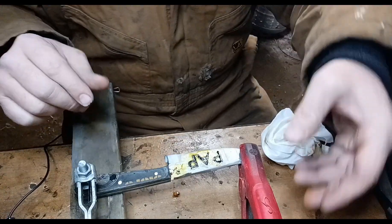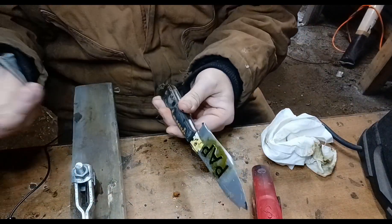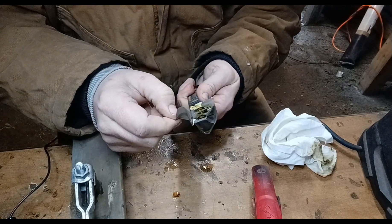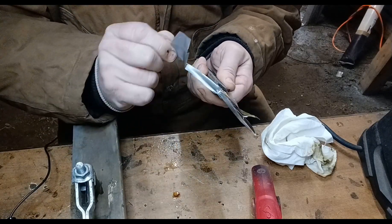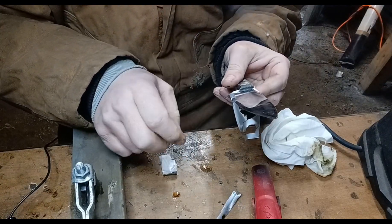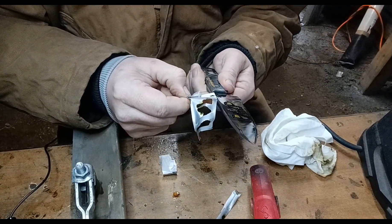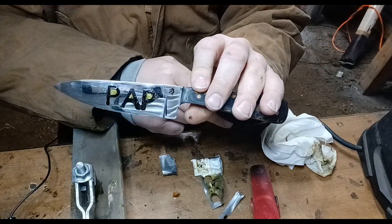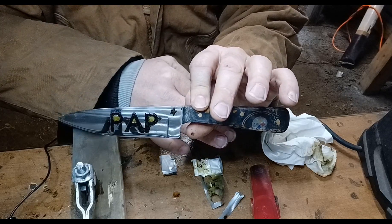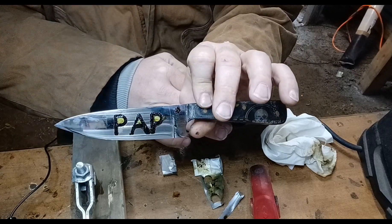I put way too much work into this to mess it up. Now I'm going to peel this off — it's like opening a Christmas gift. And hey, it is Christmas in a couple days. That's what you'll get whenever you take the vinyl off. Don't worry — the blade's not ruined. I'm going to take you over to the buffing machine, get it buffed up and cleaned up, and I'll be right back.